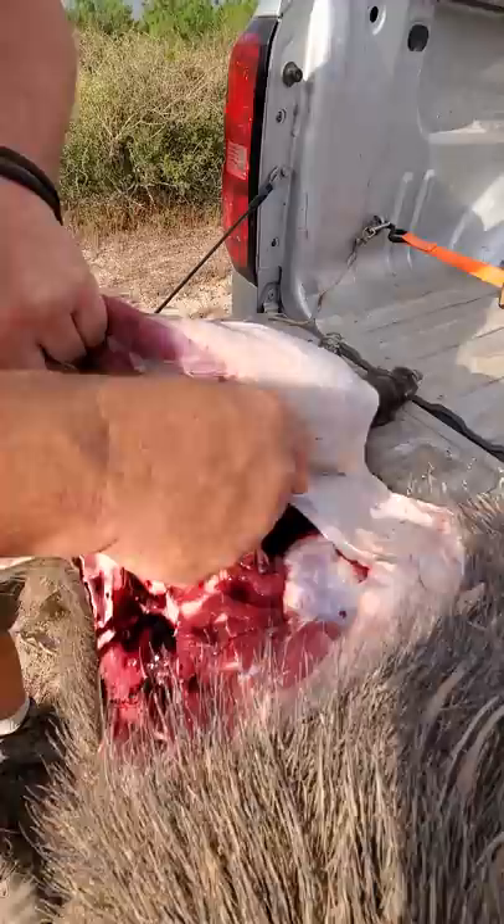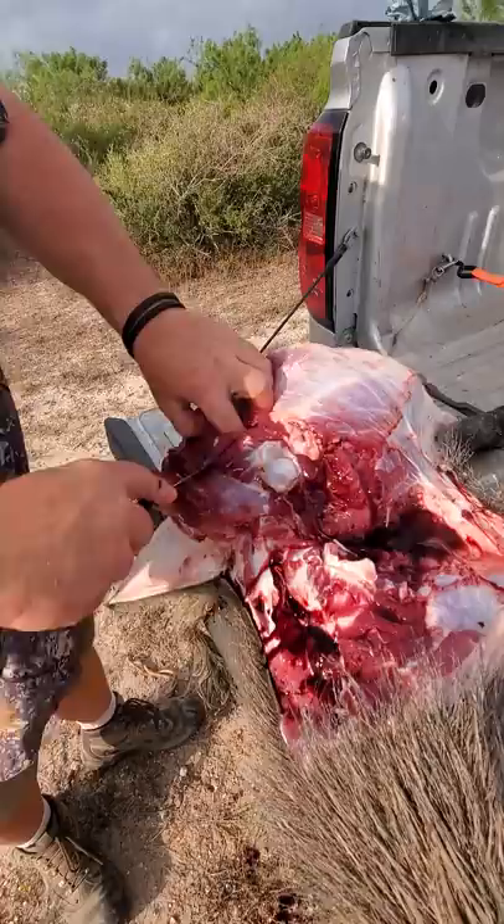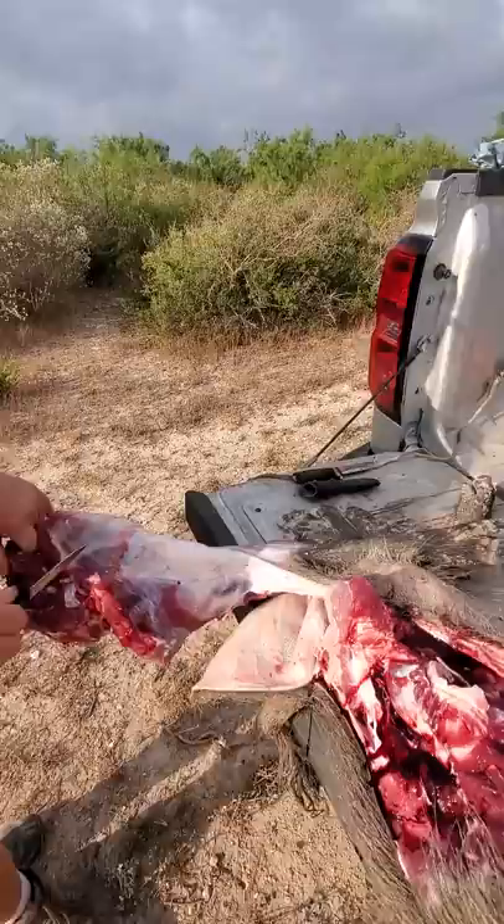Now we're butchering this hog quick - it's 90 degrees out here. He didn't get hot, he didn't get stressed out. This meat will stay fresh and we can get it off the core of this body, get it away from his intestines. Once we lay it out, the air can get to it and it will cool off pretty quick. Get the body heat out of it and we'll get it down and pack it nice.